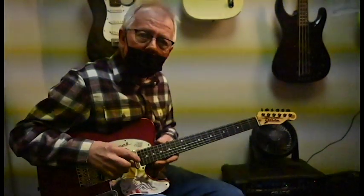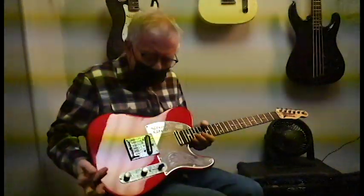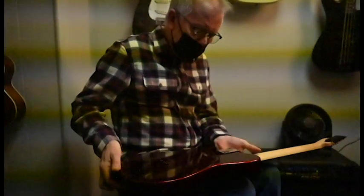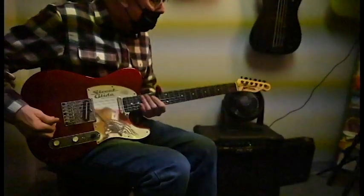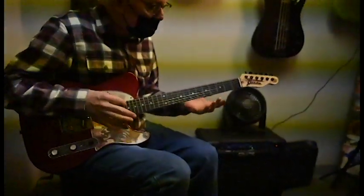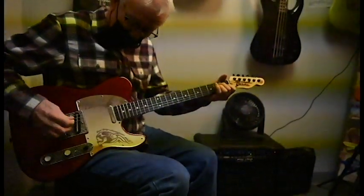Did you crown these frets? Yes, I did. You did a very nice job. It's a little heavy for my taste, but excellently finished. The neck is a neck — you didn't make the neck, right? No, it's a neck you bought. But the machine heads hold good tune.